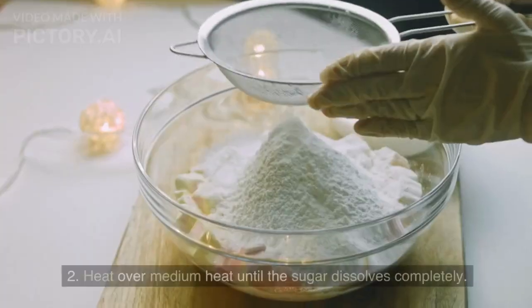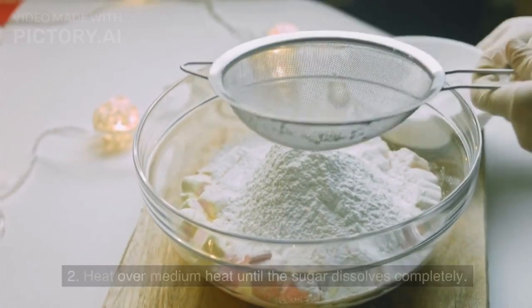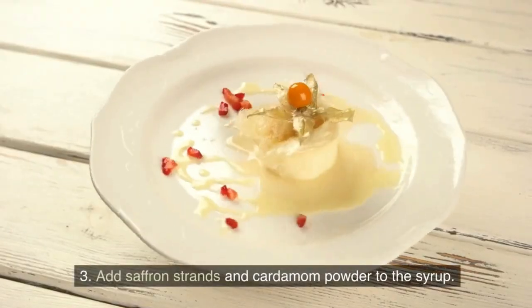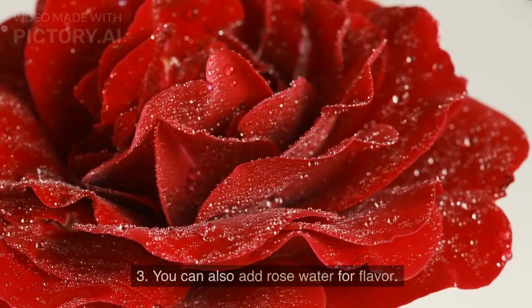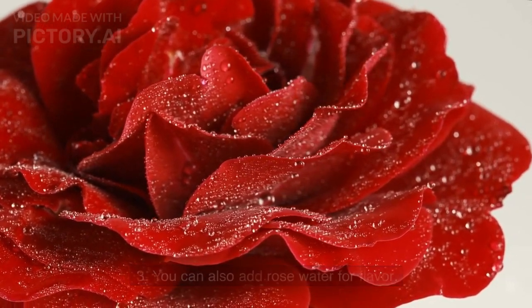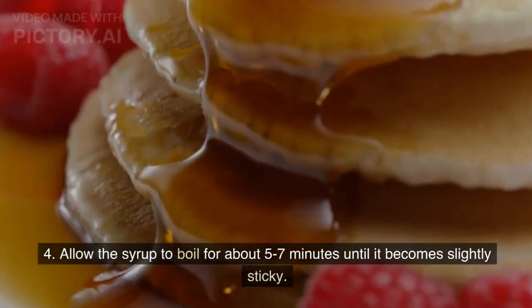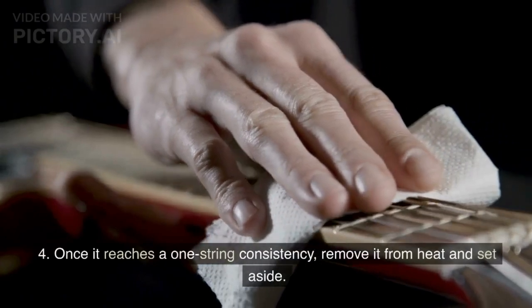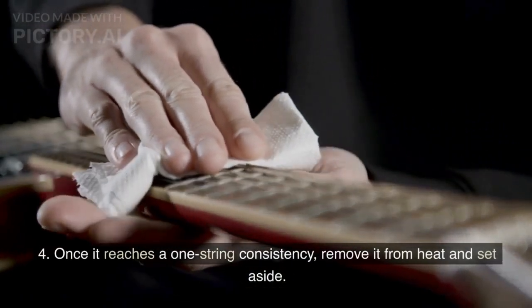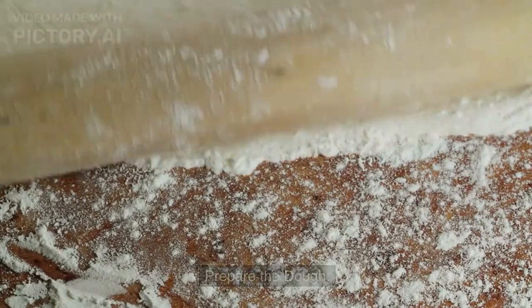To prepare the sugar syrup, combine sugar and water in a saucepan and heat over medium heat until the sugar dissolves completely. Add saffron strands, cardamom powder, and rose water for flavor. Allow the syrup to boil for about 5-7 minutes until it becomes slightly sticky. Once it reaches a one-string consistency, remove it from heat and set aside.